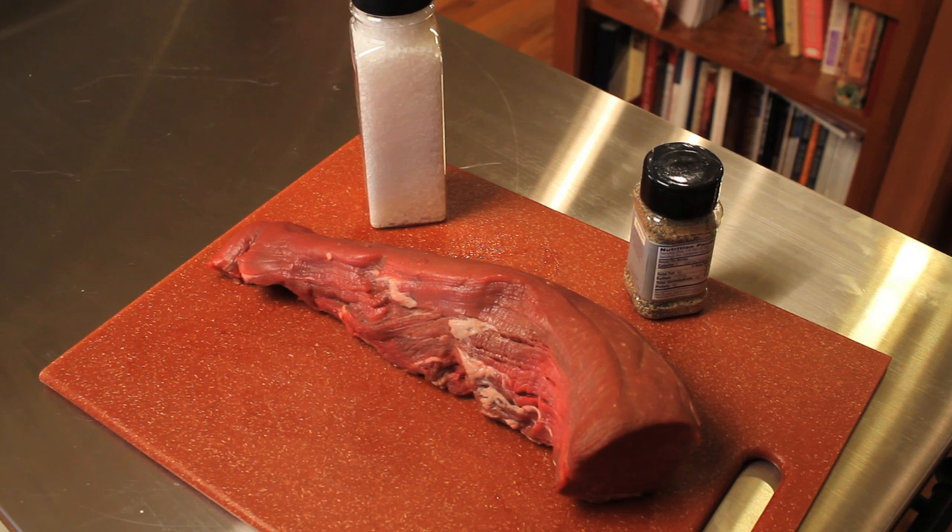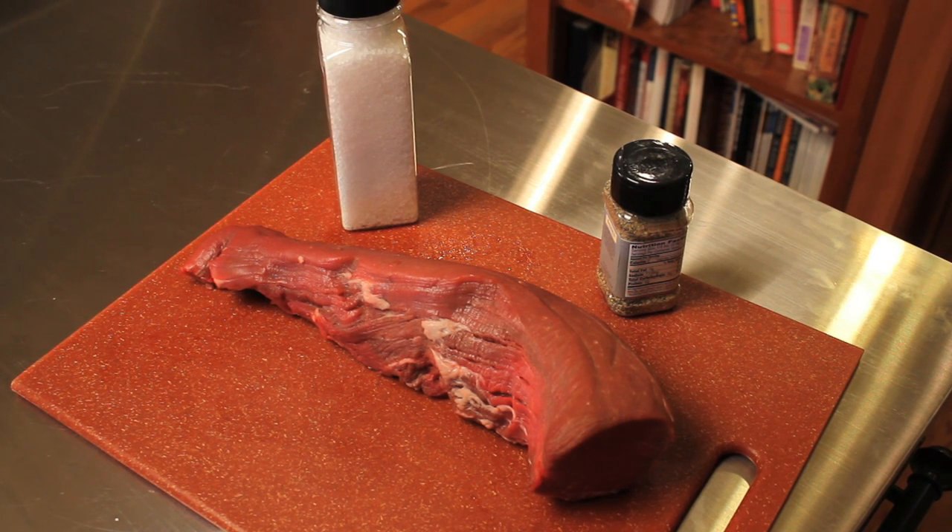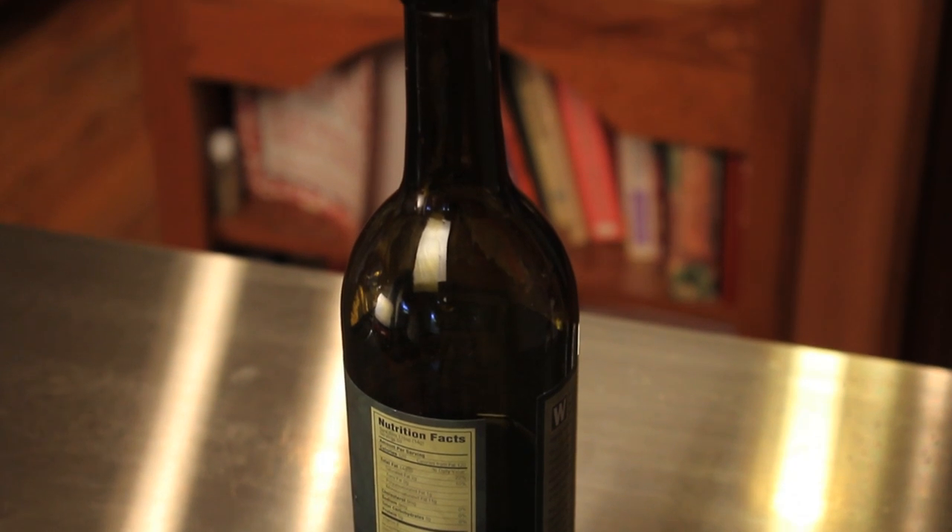The ingredients you're going to need are a three to four pound tenderloin that's been trimmed by your butcher, lemon pepper, salt, and olive oil to drizzle.